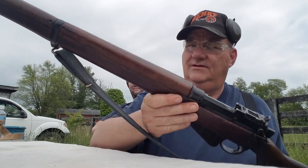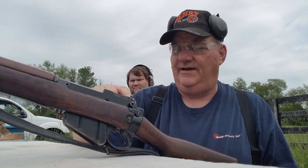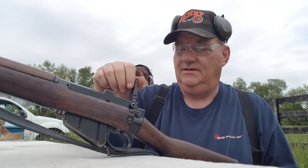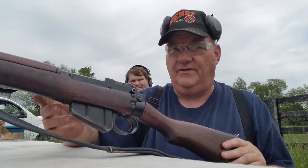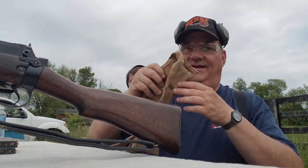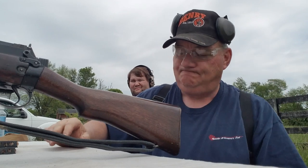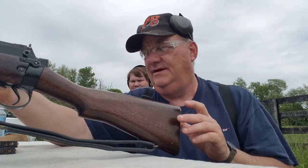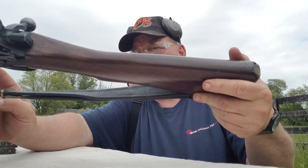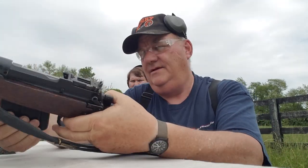It's complete and correct. All the wood is matching on it. It has a battle sight on the back. You see these later models — they only have the battle sight, they don't have the earlier sight at all. It's a 10-shot removable box magazine, but typically they were loaded with stripper clips. The serial number on the receiver and the bolt all match, though it doesn't have a matching magazine.